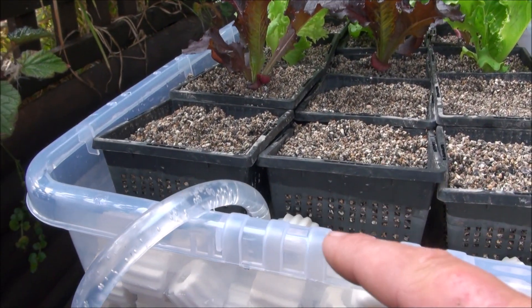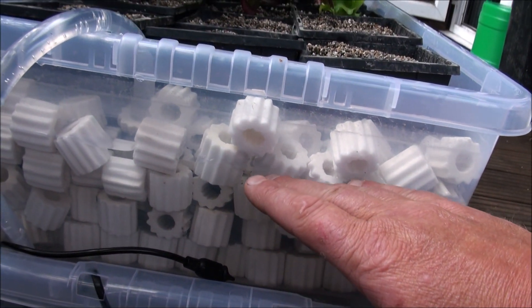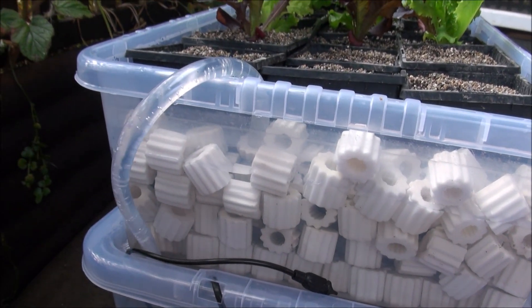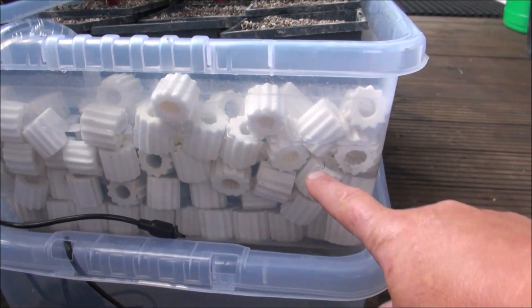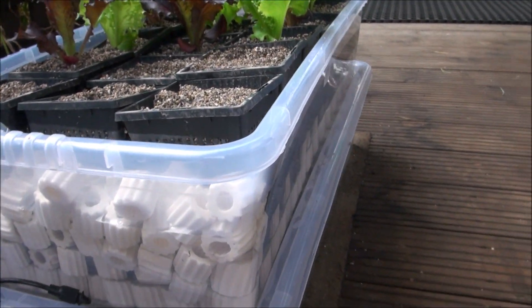I've actually got it turned down quite a long way because I want this to fill up quite slowly. I don't want it just to go boom like that. I want it to be quite a slow process. Actually, the water's up to here now, so it'll be just about to trigger.